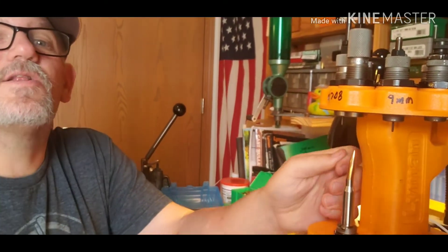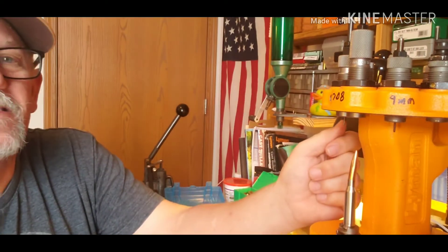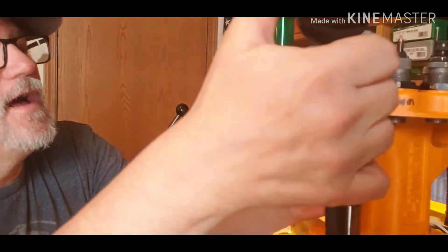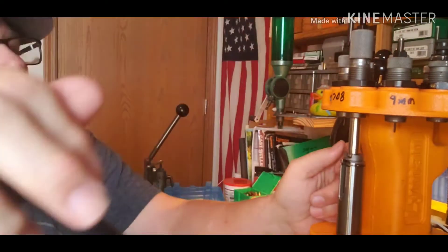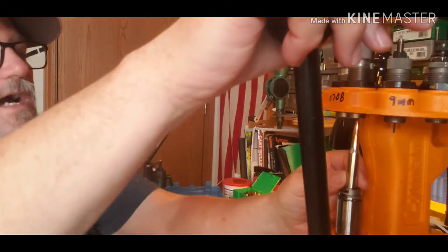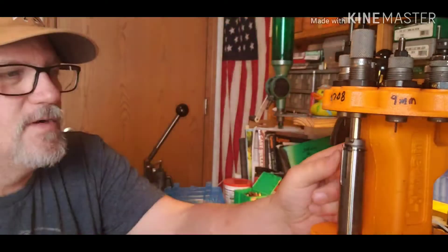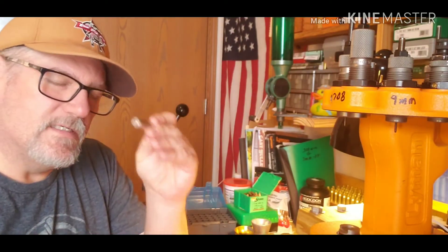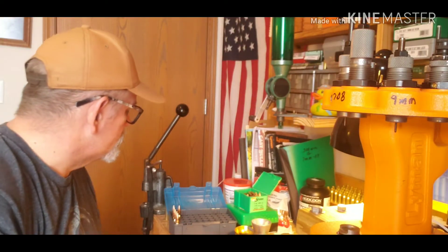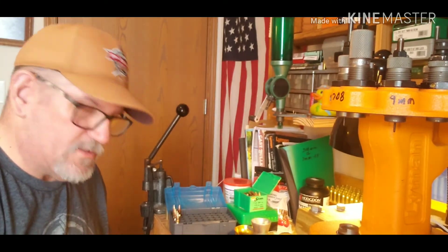Look how long that bullet is when you just set it right in the mouth of the case. Also notice the neck tension — the Winchester nickel-plated brass has a whole lot more neck tension than the PPU brass, so it's thicker. Since I tested those loads with this Winchester brass, I'm not actually going to run into more pressure with PPU because it's thinner brass and should have less tension.